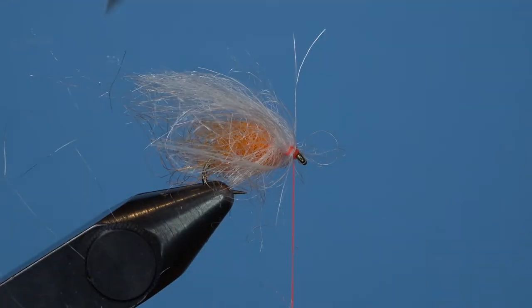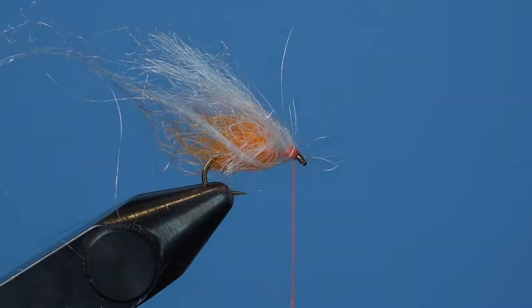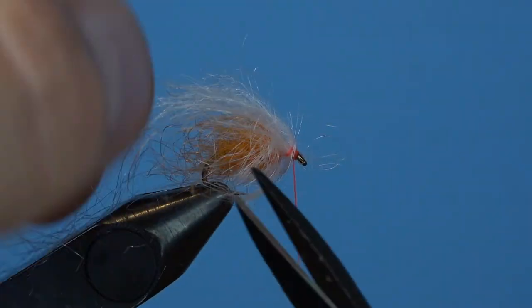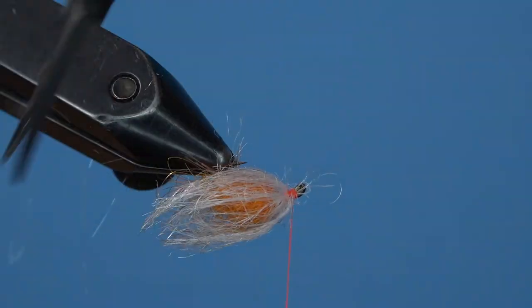Feather the material from the rear, then give your egg the best haircut you know how. Fluff up the fibers with your fingers and trim the firelight so that it fits snugly around the orange core. You can also whip finish and trim your thread at this point.